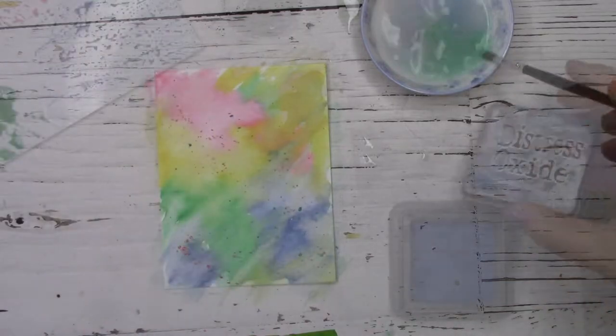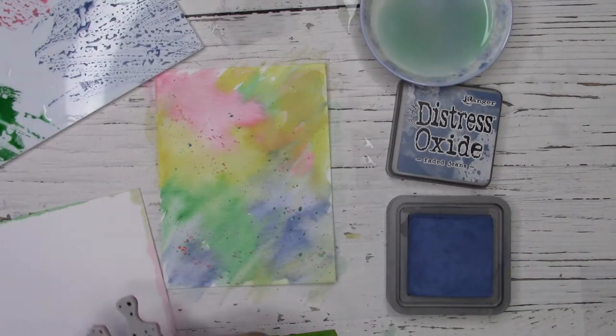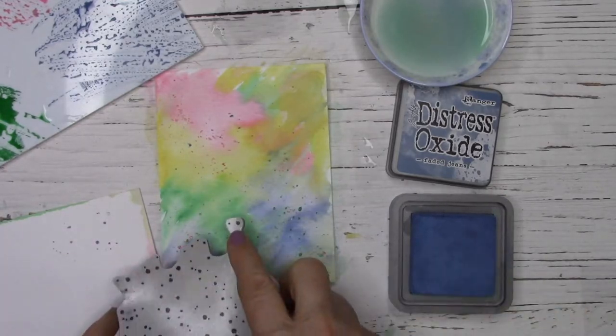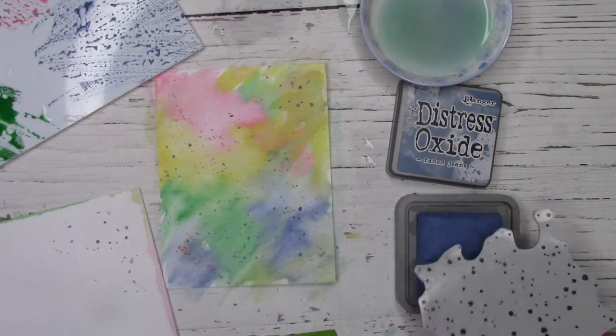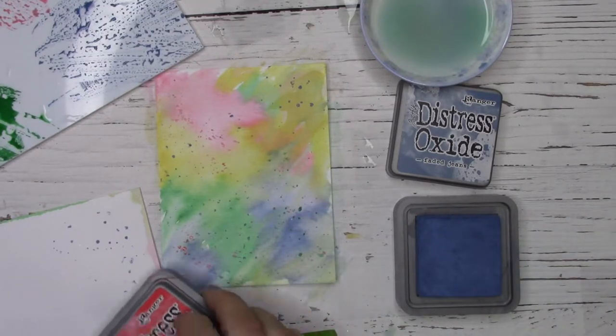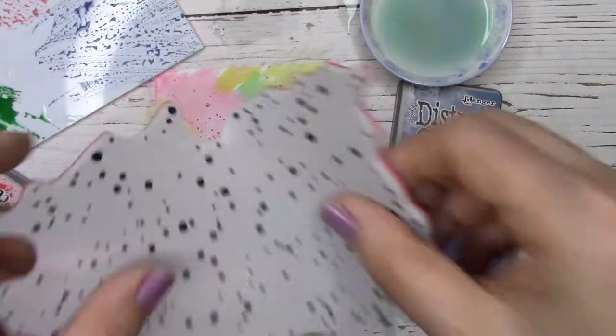To add a bit of interest I'm going to use the second generation stamping technique with this stamp from Stampers Anonymous and Tim Holtz. To get a distressed faded look, I stamp first on a scrap piece of cardstock or paper towel and then I stamp right on my card panel. This gives me the second generation stamp impression. If you want a darker, clearer stamp impression, just stamp directly on the card panel first.